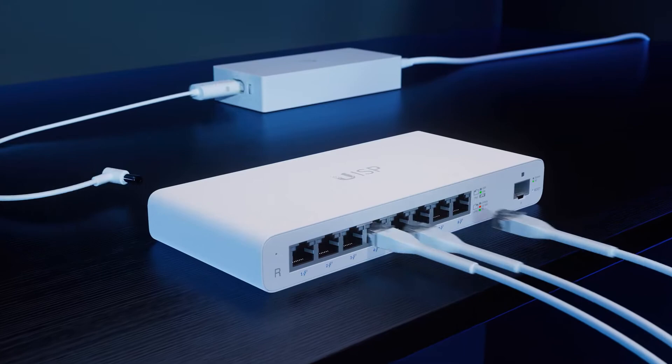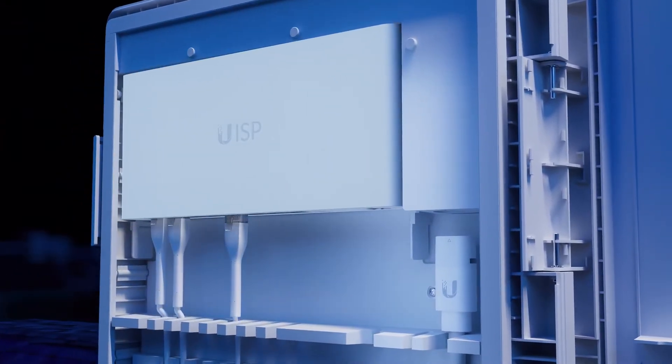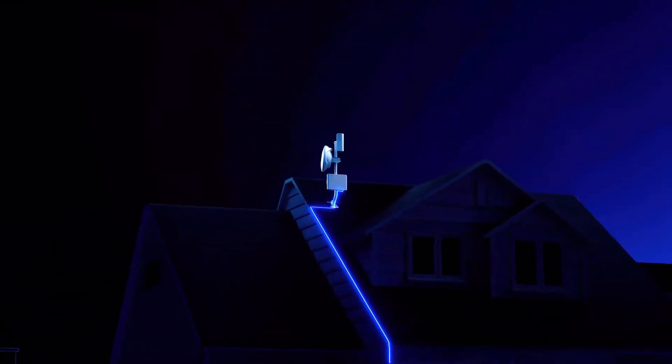The transport cable is what makes outdoor co-location of UISP switches and routers seamless. Simply enclose the device in the UISP box and extend the transport cable.